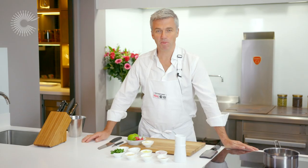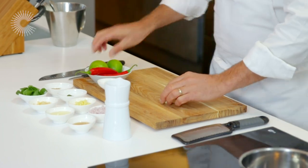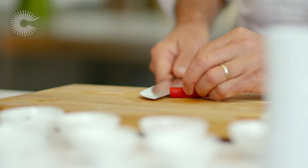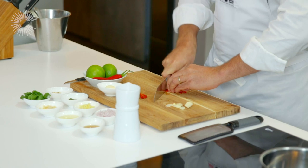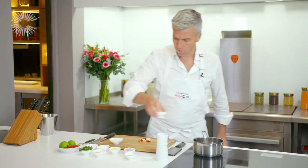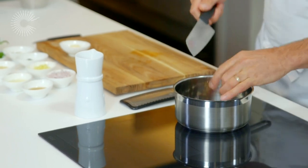I'm going to start this recipe by making this lovely coconut sauce. First, I'm going to take some garlic and just slice a clove nice and fine, and also a nice red chilli pepper. I place a medium-sized saucepan over a moderate heat, add about a teaspoon of oil, and then into the pan we add the sliced garlic and chopped chilli.